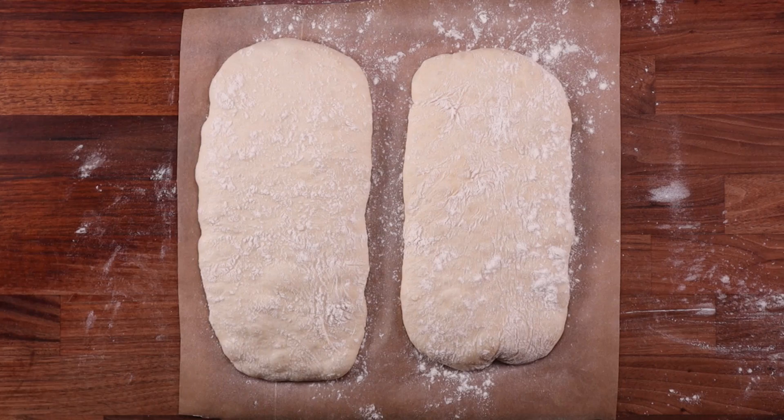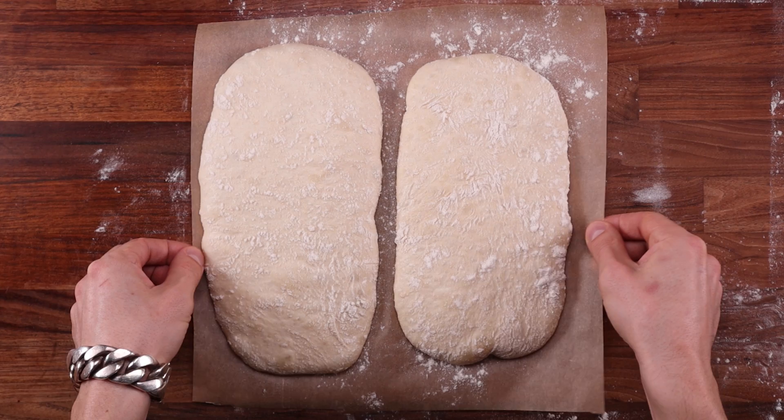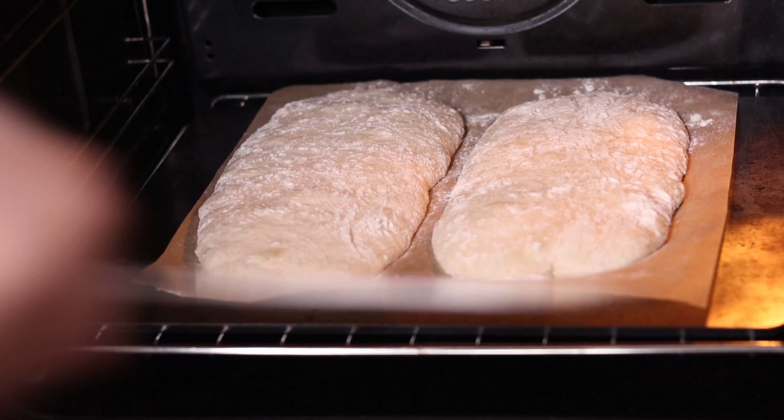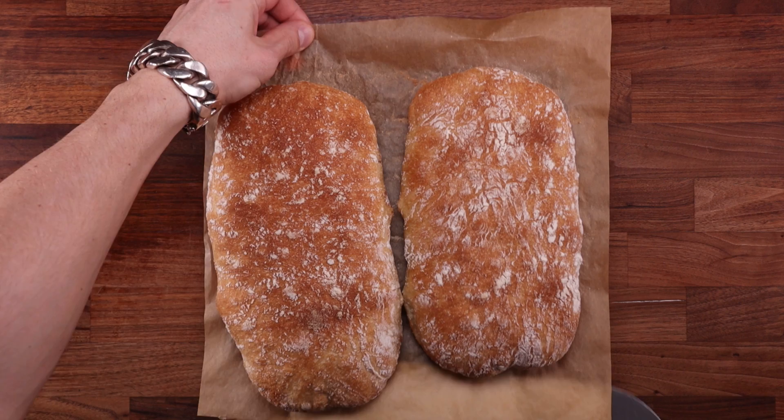An hour to an hour and a half should do it. If yours is taking longer, then leave it for longer. If it's fermenting rapidly, then bake it sooner. During the final hour of fermentation, preheat the oven to 230 degrees Celsius, fan off — that is 445 degrees Fahrenheit. And look at them, they're puffed up beautifully — now they're ready for the oven. Gently pick them up and carry them over; do not rush this step, you don't want to distort or deflate them. Slide the loaves onto a preheated hot surface and bake for around 20 minutes. Check the bottom of the loaves — if it's not fully baked, flip them over and bake for another 3 minutes or so.